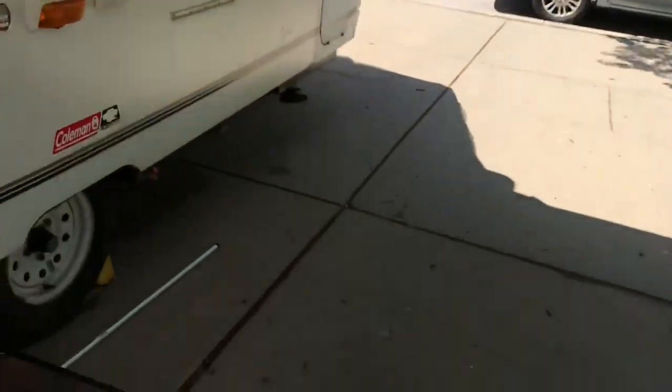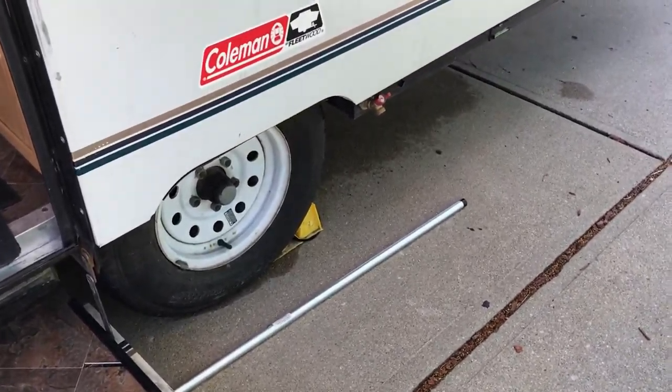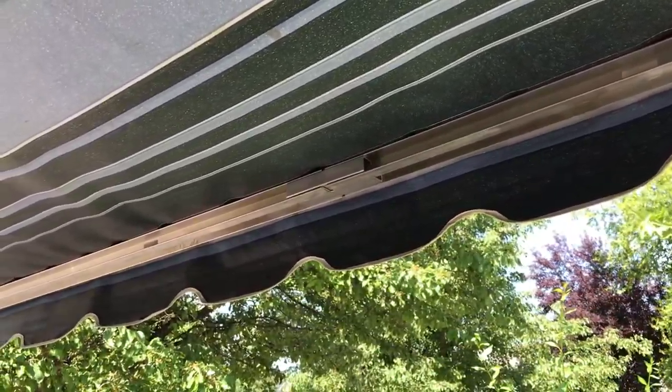In the middle where you see nothing right now, there is this tension rod that goes right down here. It is just a spring-loaded tension rod. One end goes against the camper, the other end goes inside that track. I will show you here in a second.